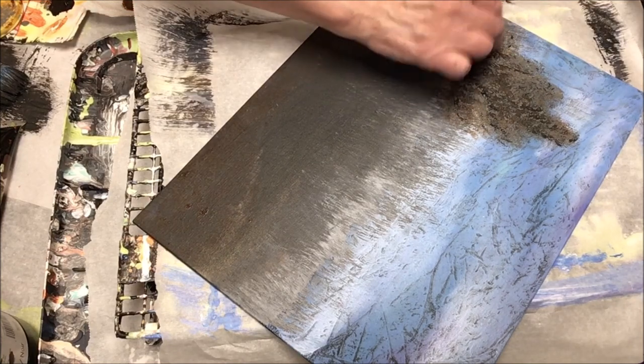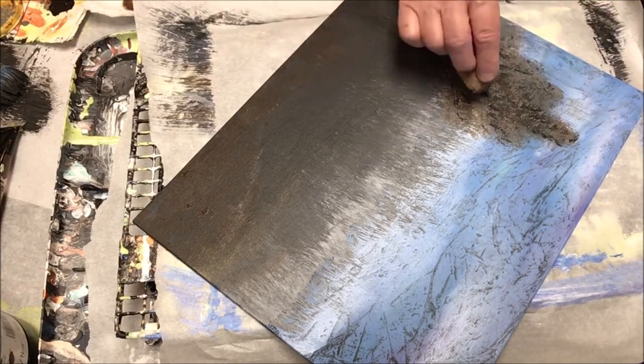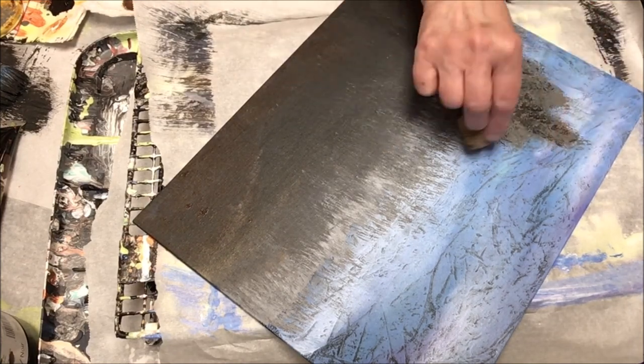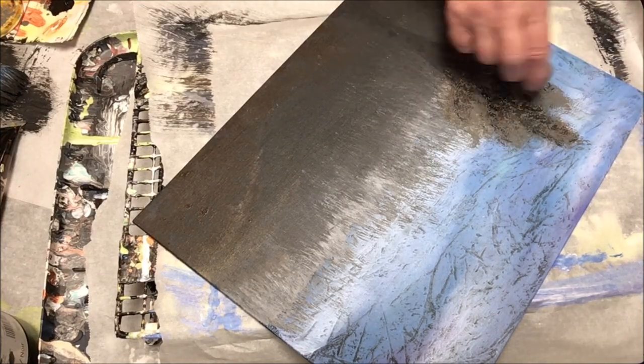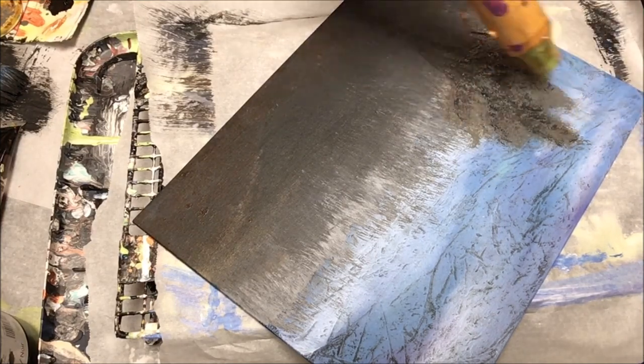I find it gives you a lot of depth when you let one area kind of dry and then go back in with the next color. Let it dry, go back in — it just seems to work.